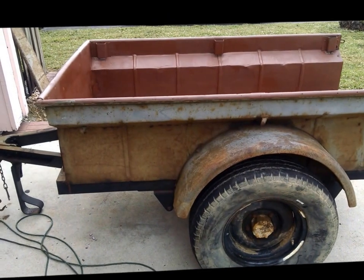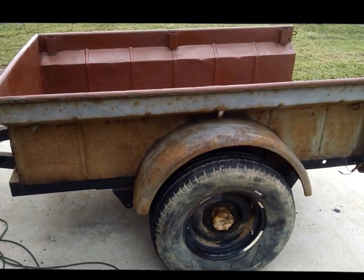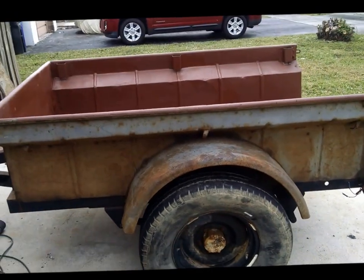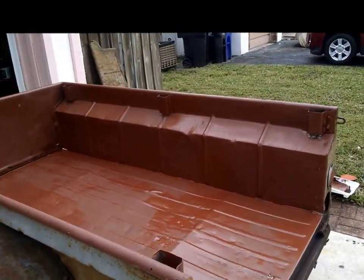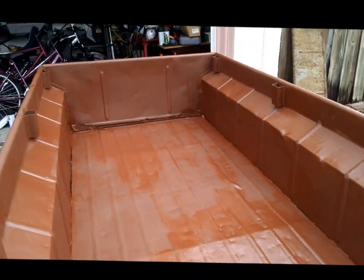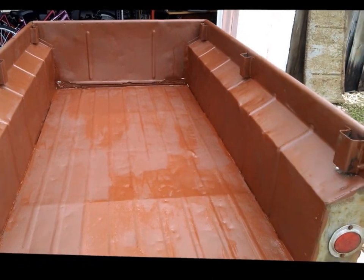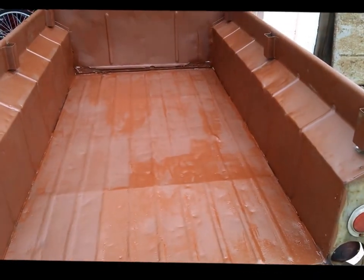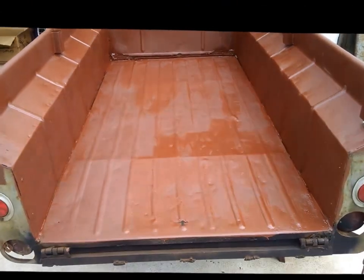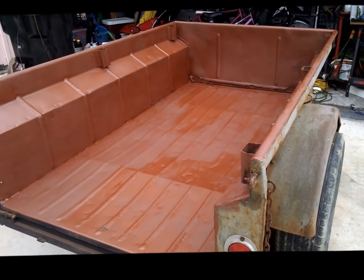The undercarriage is all done — sanded down and painted. Gone ahead and taken care of the inside too, got that all sanded down and painted. It's primed right now, waiting for it to dry. I've been fighting off the rain all day, but as you can see, it's starting to look pretty, pretty good.